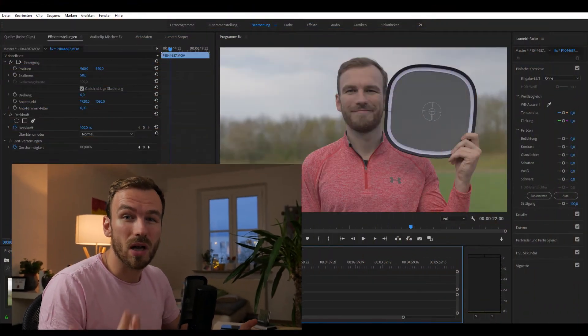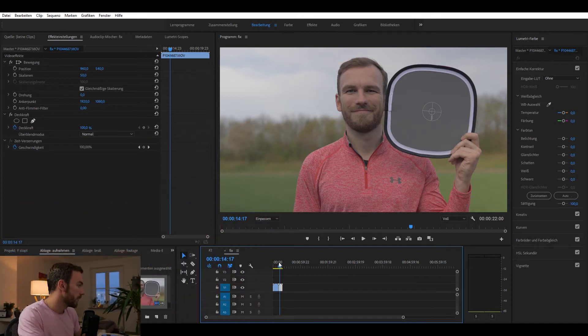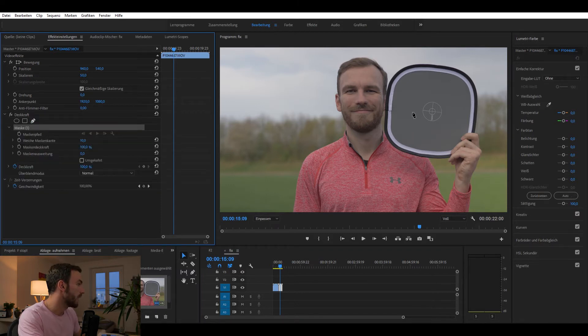How can we check if our footage is properly exposed and color balanced? As I've mentioned in my last video, a gray card is very helpful. For the first frames in my shot I just hold it in front of the camera, and what I'm doing right now is going to opacity and drawing a simple mask.